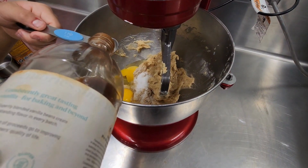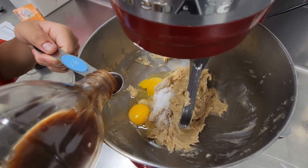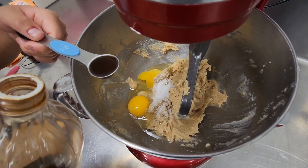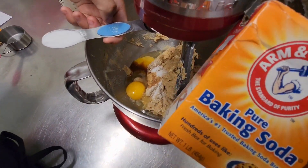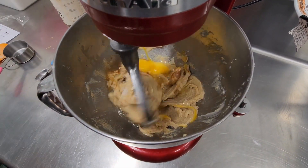Add in one teaspoon of salt, one teaspoon of vanilla extract, and one teaspoon of baking soda. Beat till well combined.